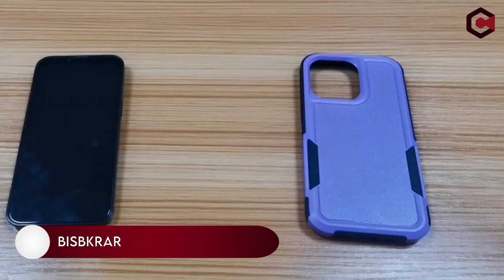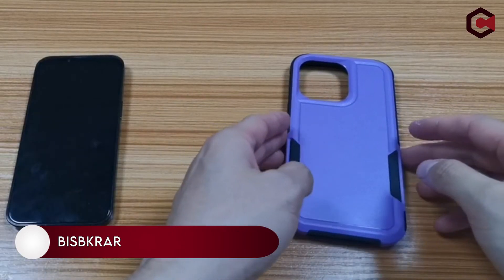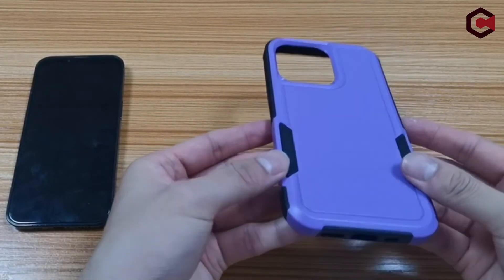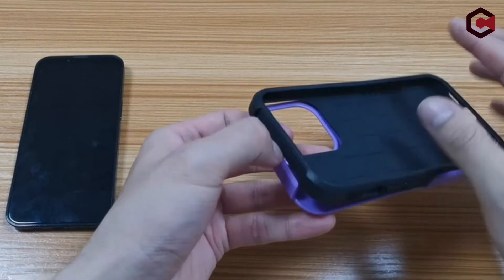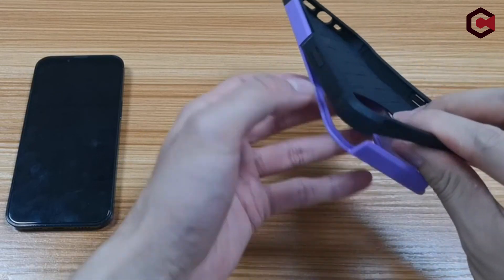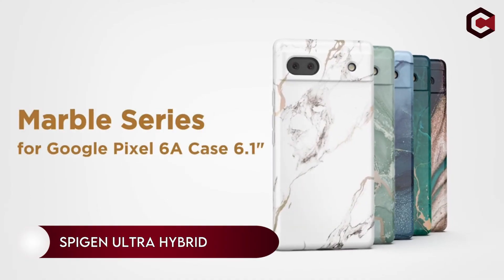At number two, the BISBKRAR case. This case has a two-piece construction with a strong PC back and a soft flexible TPU front. More grip is provided by the matte back cover, which also drains fingerprints and smudges.